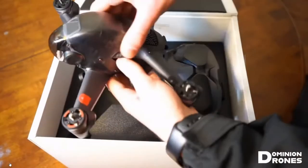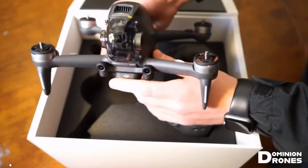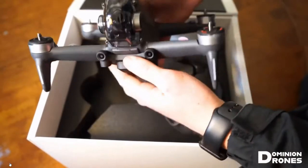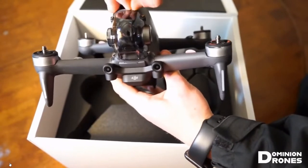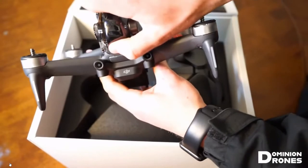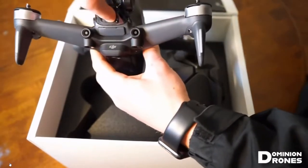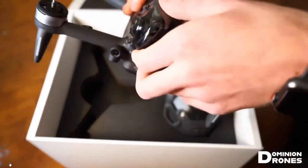First we have the drone. Very clean. It looks like it has sensors there on the front - some obstacle avoidance sensors maybe. Some lights on the arms. It comes up like this. This FPV drone probably does not have a gimbal.